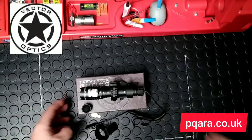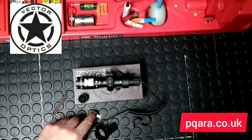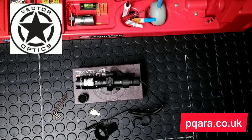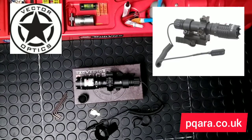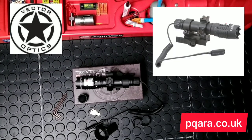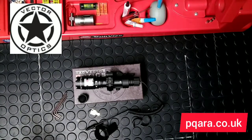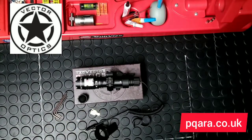Hello and welcome, my name is Simon from Premium Quality Air Rifle Accessories. Today I'm doing an unboxing review and testing of the Magnus green laser designator from Vector Optics. It's a great bit of kit — it's 99 quid, which on the face of it sounds like a lot of money for something that looks like a torch.